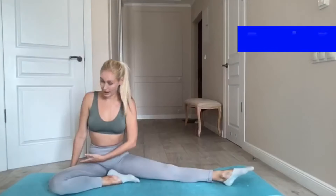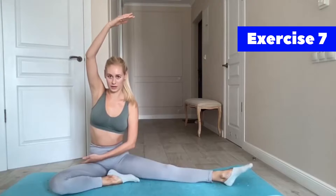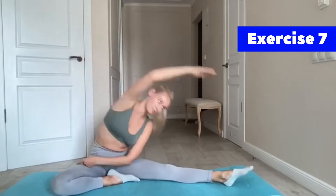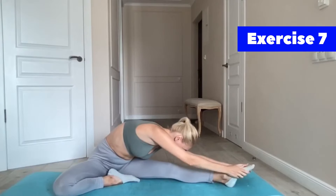I will put my hand here on my right hip and take my hand under to third position. I will do the inclines to my left tiptoe and try to reach my tiptoe with my two hands.